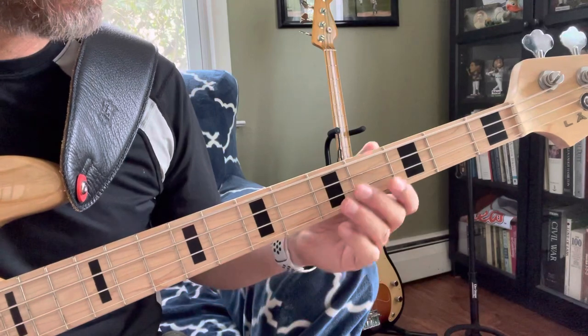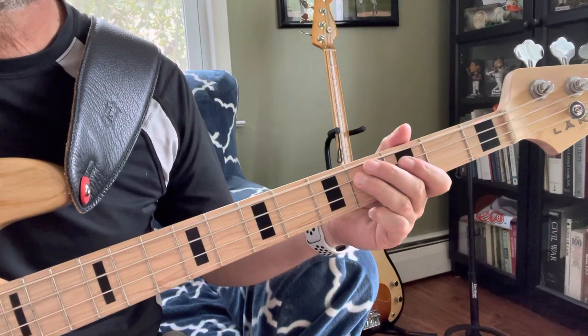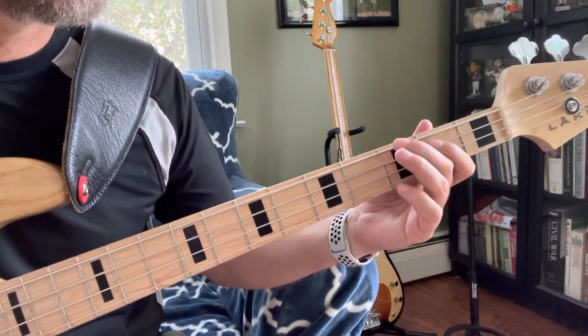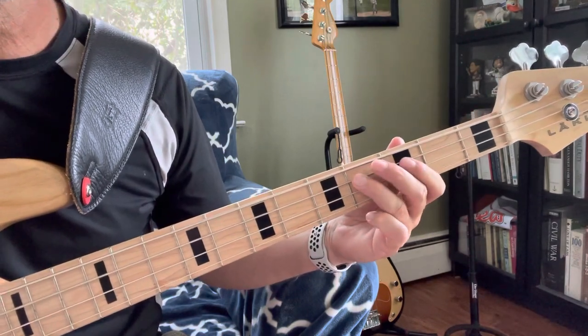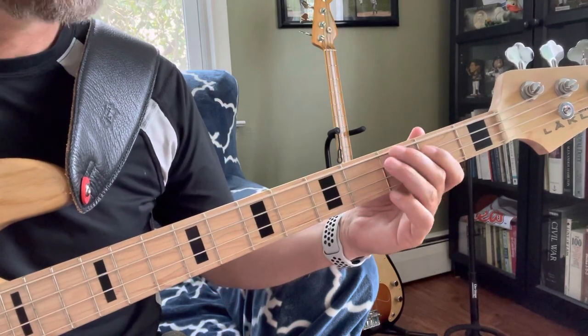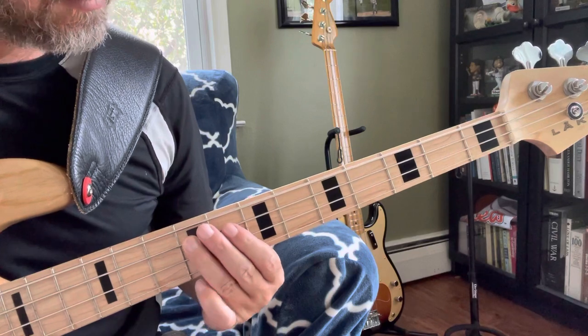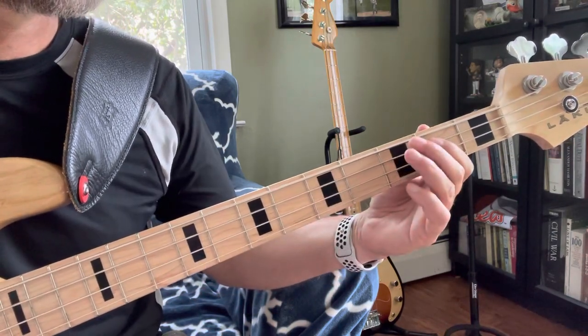As for the pre-chorus, that's just Db. And the chorus is Gb, to a Db, to a Cb — or a B.